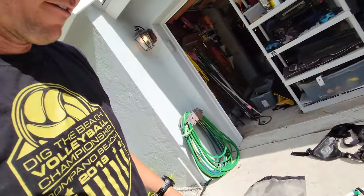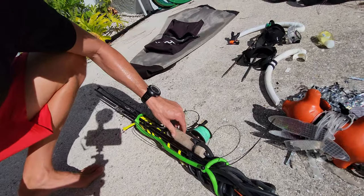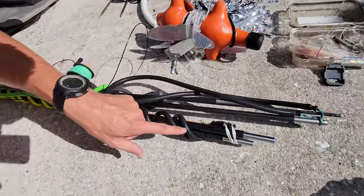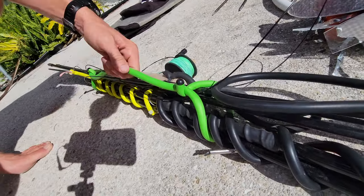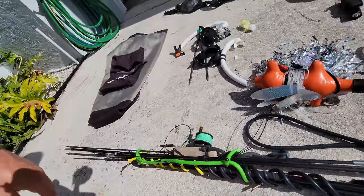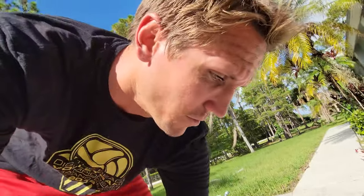Moving on, I have my whole spear setup here: my homemade spear, a Predator pole spear that breaks down into two pieces, and my Nomad that breaks down into three pieces. I have them all bungee-strapped together with a zip tie deal so it's one big thing I carry. I love it — staying organized is the key, especially heading on those trips.